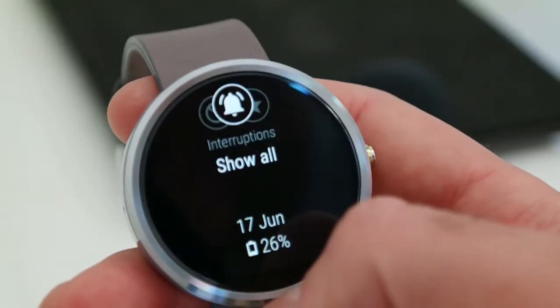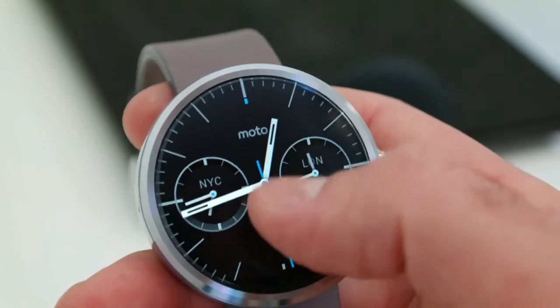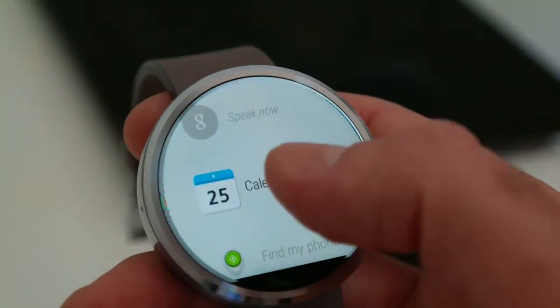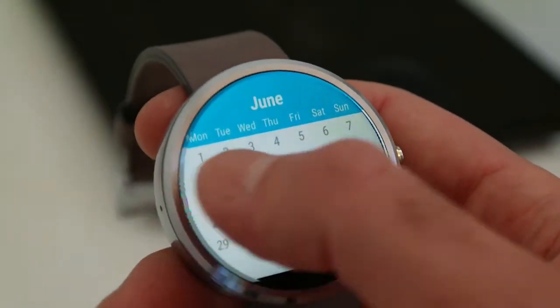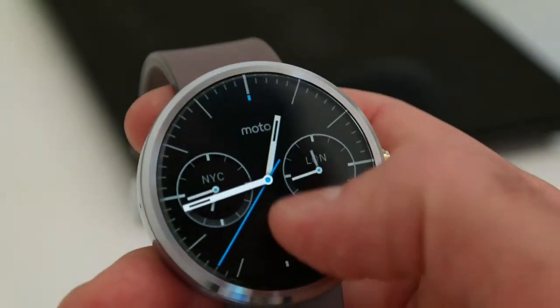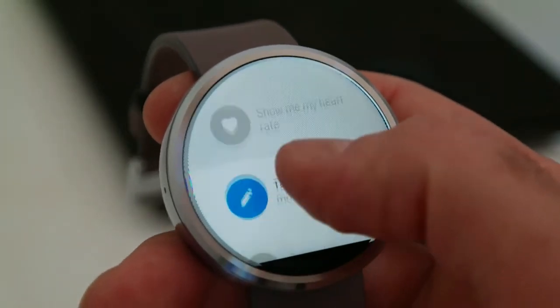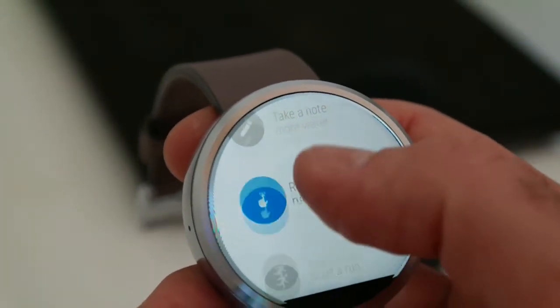Although the Moto 360 has been out for a while, running its latest software, 5.1.1, you can use the watch anywhere within your Wi-Fi zone, even out of range of your phone. And that's a very, very nice feature, as it means you can still get your notifications on the go and use it for a lot of its other nice functionality.